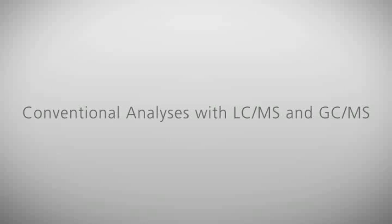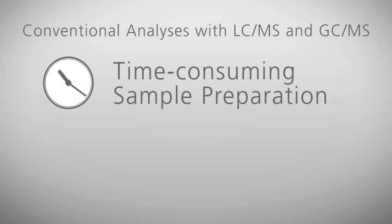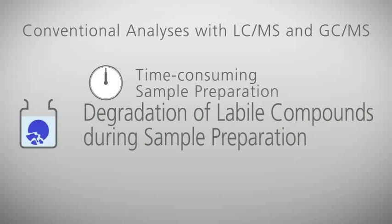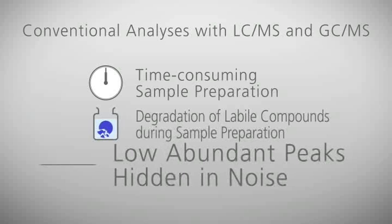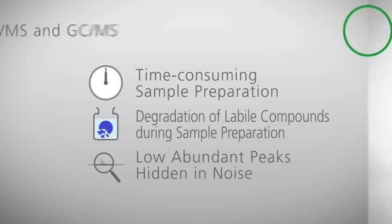With conventional LC-MS and GC-MS methods, issues such as lengthy sample preparation, degradation of target compounds, and low abundance peaks hidden in noise create challenges to obtaining accurate and reproducible results.